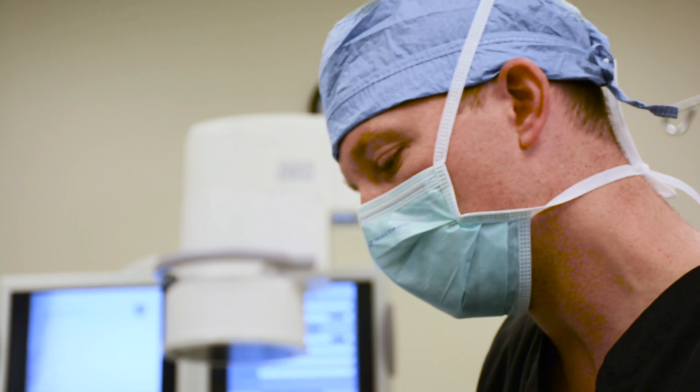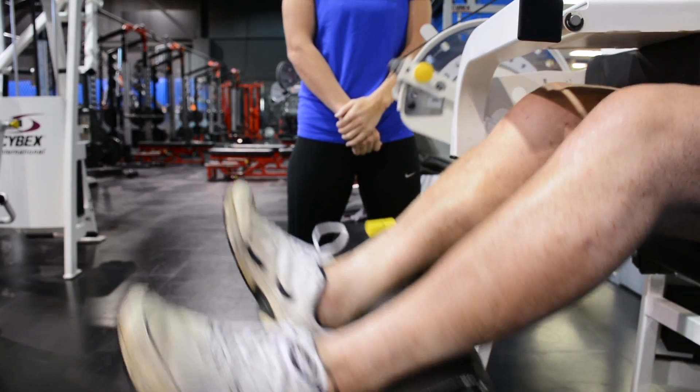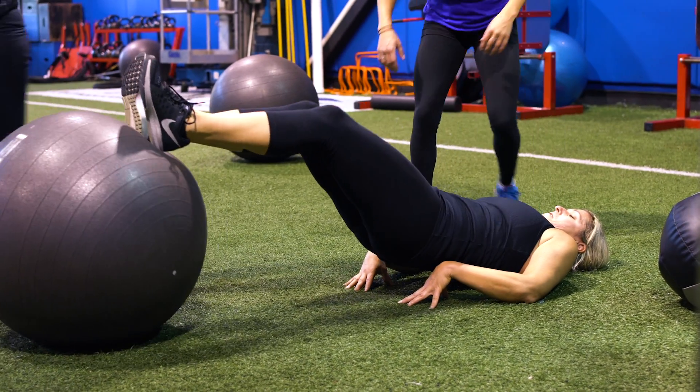Typically when somebody fails with conservative treatment, they end up going to surgery. What people have been looking for are other options when they're not getting better with therapy, PT, anti-inflammatories, or even a cortisone shot. Another option before going right to surgery — that's what Tenex offers.